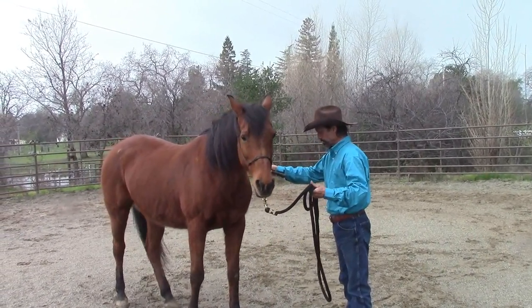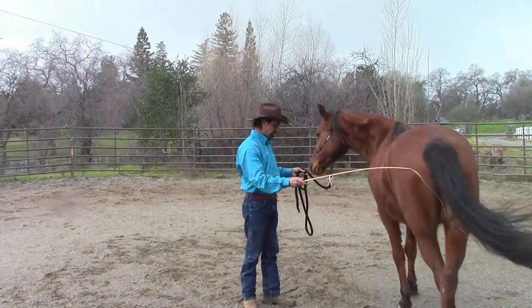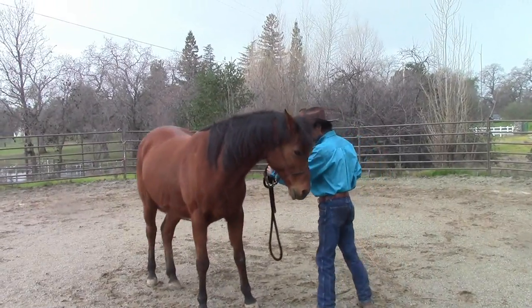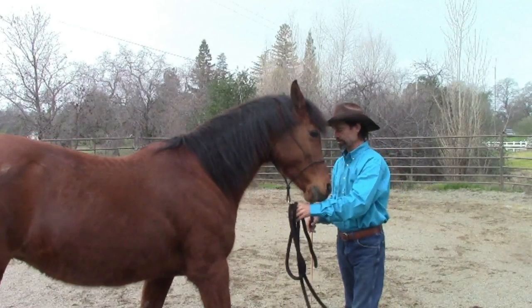Another pre-step that your horse will have to learn is the forward cue. If I just tap her lightly on her hind end, she'll start going forward for me. This is another really important pre-step. After we get done going through all our pre-steps, we're going to start putting all these steps together to create our personal space with her.